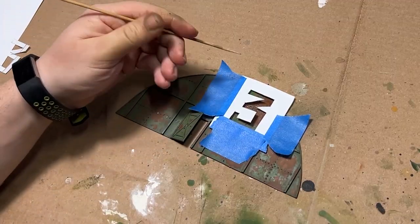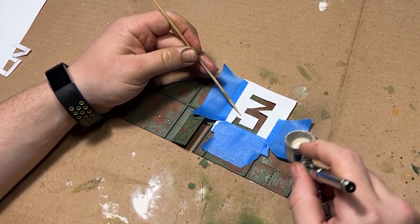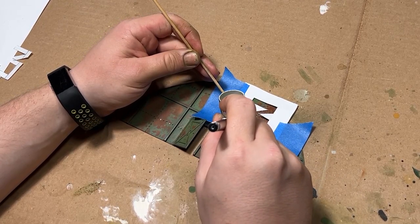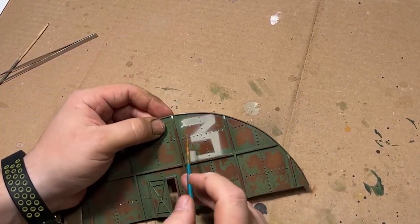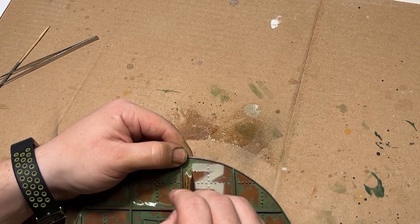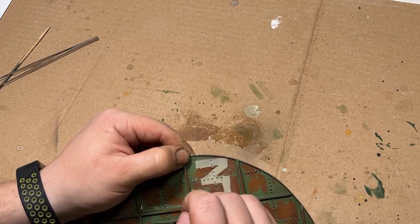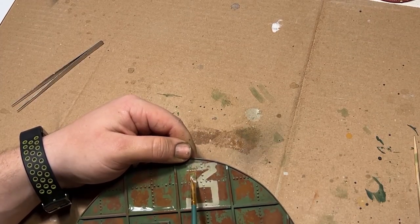I went back and applied a second coat of chipping fluid, created a little paper template so I could airbrush on a number, only then to have my hand cover up the entire painting process. Good job, me. After removing the paper template, I realized there was a little bit of overspray, which is actually pretty okay to clean up since we had the chipping fluid anyway — just use a little bit of water, and since it was such a small amount of overspray, it washed up real well. And then I moved on to chipping the number itself.